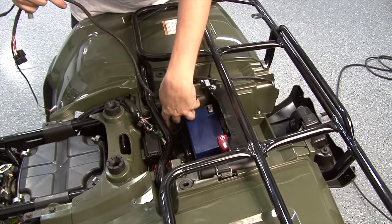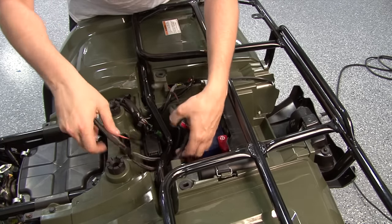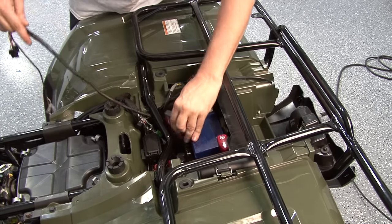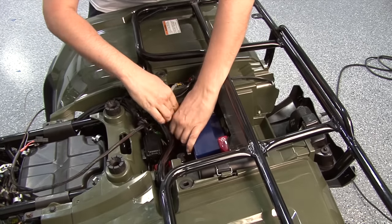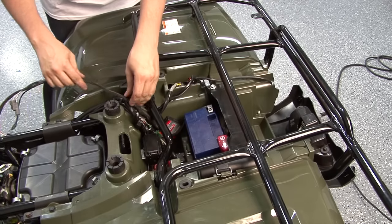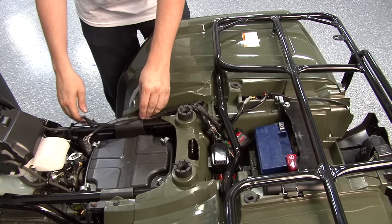The module is going to be stored in the compartment just in front of the battery. We'll need to route the harness underneath the rear rack. We'll store the module in the right-hand side of the compartment with the supplied Velcro and alcohol swab.